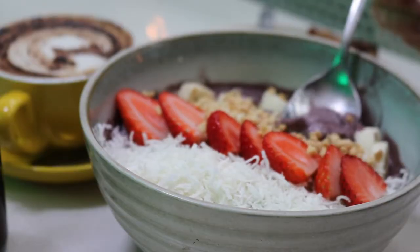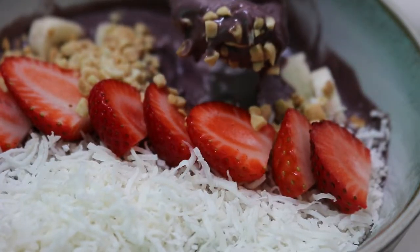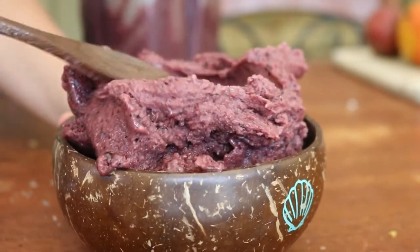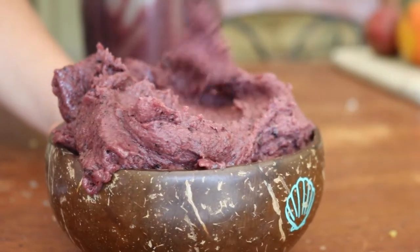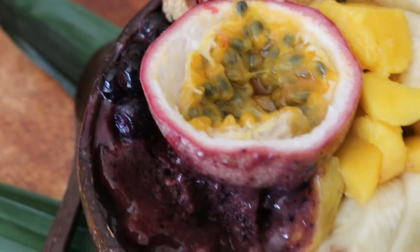So I thought I'd start recreating my own version of acai at home. One, it's so much cheaper and I can make it whenever I like rather than riding down to my nearest cafe to order one. And two, I can make it as thick and creamy as I like. So I thought I'd share my how-to for making thick creamy acai bowls every time.